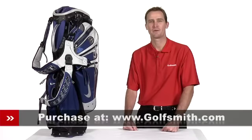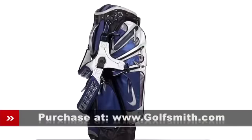Hello, my name is Jack Erickson, product expert at Golfsmith. I'd like to show you the Nike SQ Tour Stand Bag.